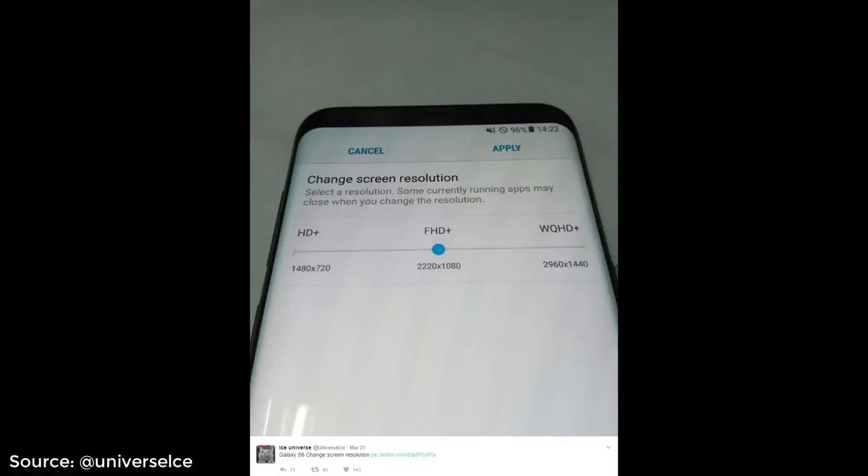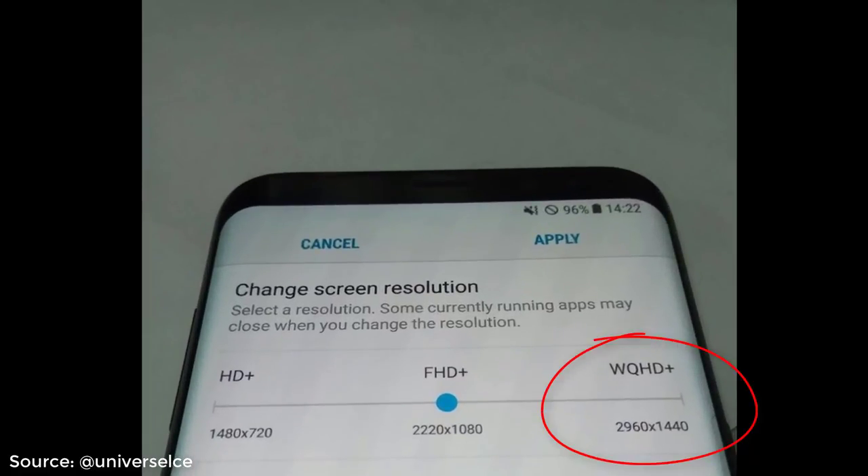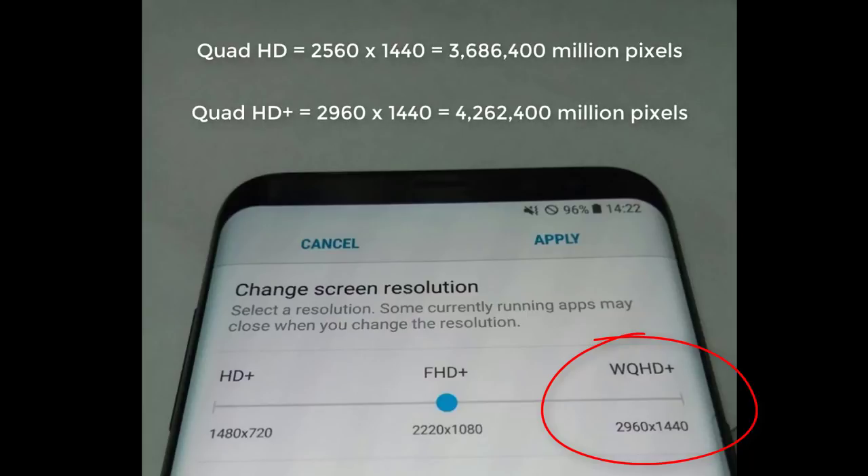Before I dive into the top 5 leaks, here is a bonus leak that shows us that the S8 Plus screen resolution is 2960 by 1440, which is supposed to be the Quad HD Plus resolution, as opposed to the regular Quad HD resolution which is 2560 by 1440. That's what we have on the S7 and S7 Edge, but on the S8 and S8 Plus we are going to have this Quad HD Plus resolution, which is going to give us even more pixels.